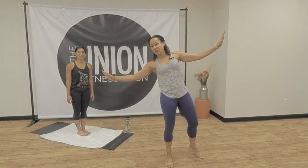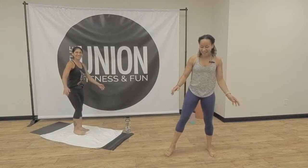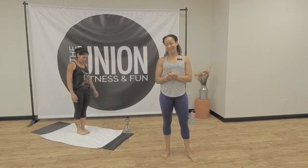We're all practicing social distancing. We're all six feet apart. Let's begin.